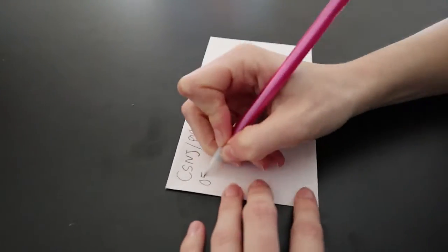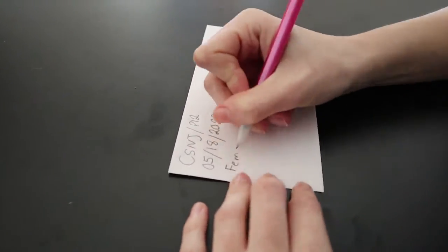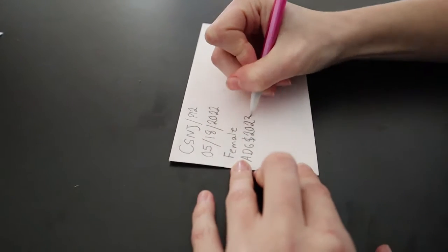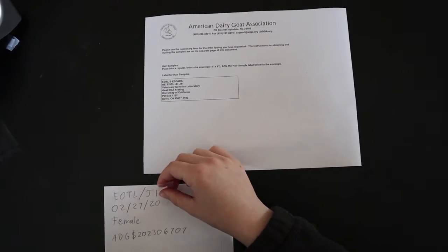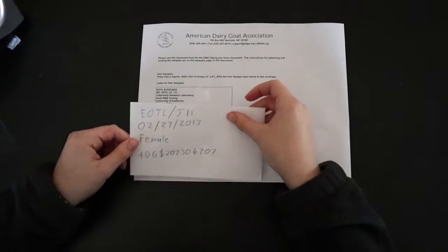The envelope should be labeled with the animal's tattoo sequence, date of birth, sex, and their ADGA-assigned DNA case ID. This case ID can be found on the sample form here. Once this is finished, attach the envelope to the DNA form, and it is ready to be shipped to the lab.